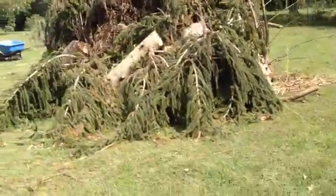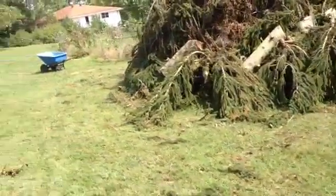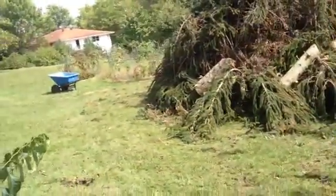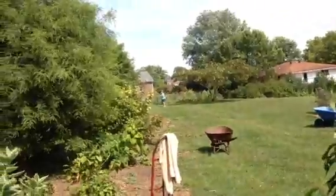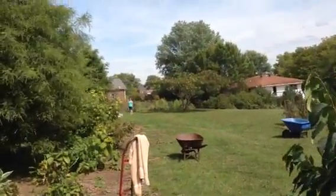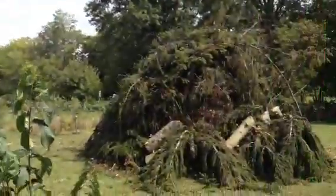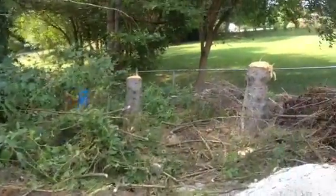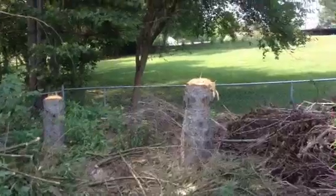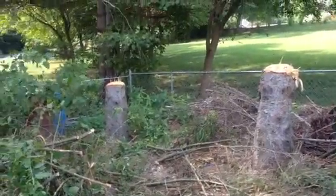I'm making a video — this and the tree. Here's where the trees came from. Still got to trim these stumps down a little bit.